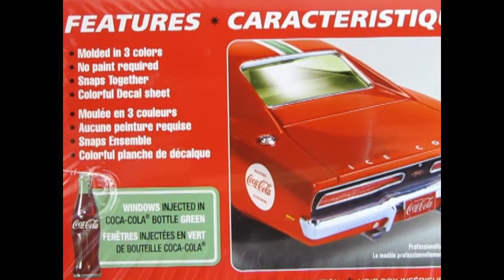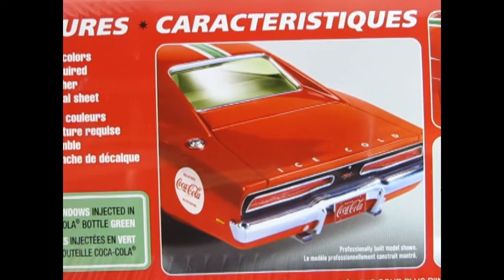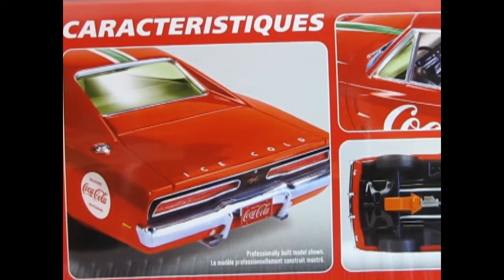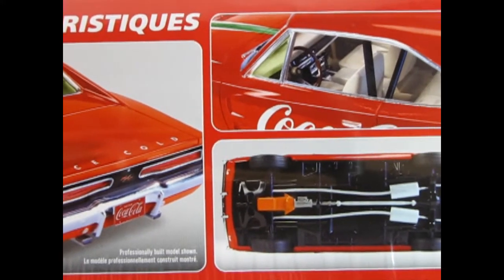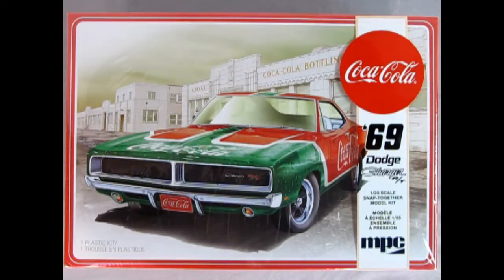Here's a close-up of the built model car kit — you can see just how wonderful this looks. This would be an amazing model for your shelf. It goes together easily, good for a beginner, and as a teaching project for an experienced modeler to show somebody just starting out. The MPC 1969 Dodge Charger RT Kit is a skill level 2 plastic model kit. It is a snap-together kit, so it doesn't require paint and glue like the other kits.